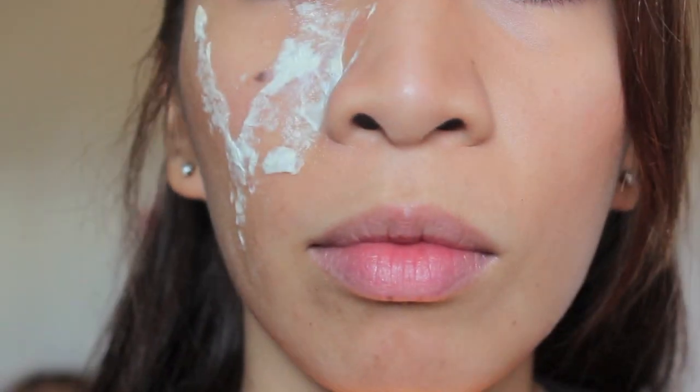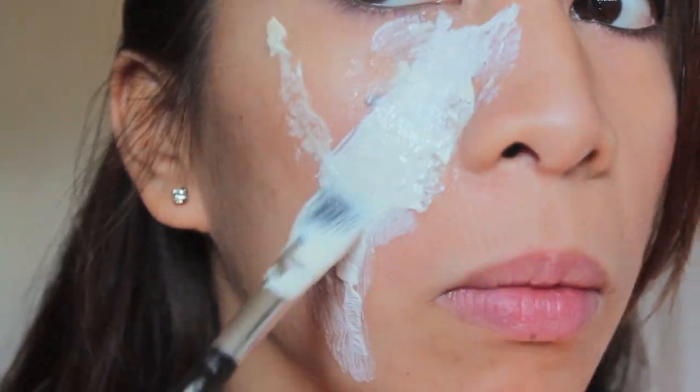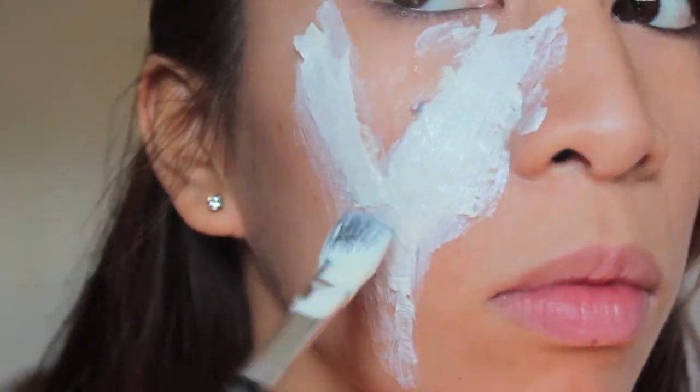After a few minutes, you can see that the rubber latex dries out clear, so you can apply your second and third coat, making sure that the rubber latex is dried in between.